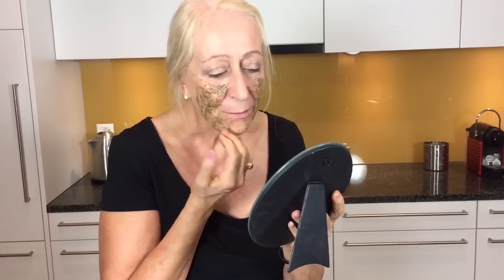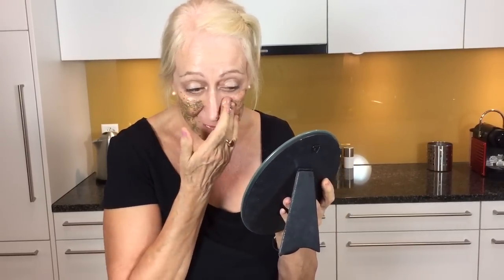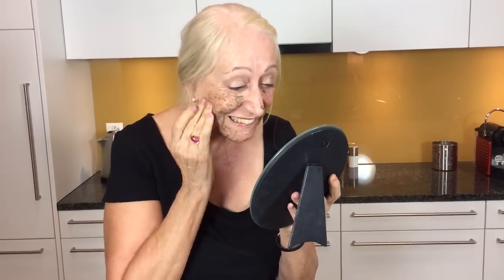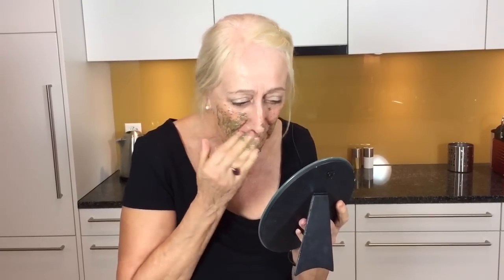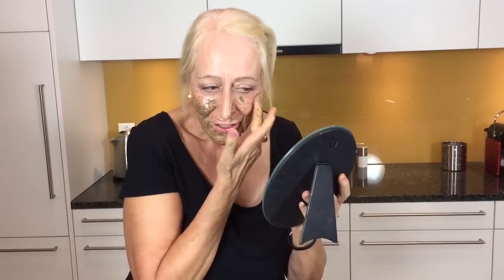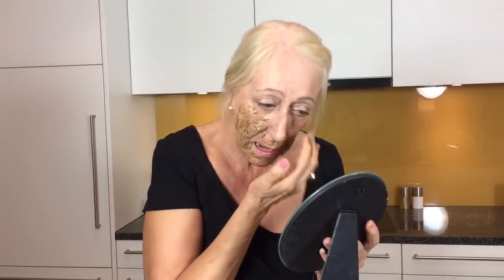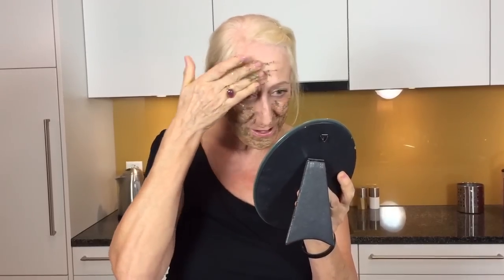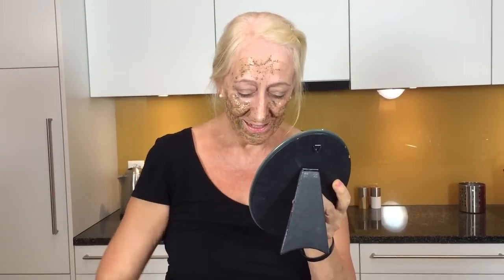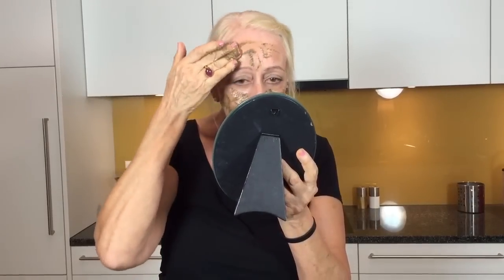I've never thought of caffeine on my face before but it does make kind of sense. It smells like coffee — it's really cool. You know, it really isn't as bad as I thought it would be. I wasn't sure what to expect but it's got a very interesting consistency. I think it looks quite attractive, don't you? I'll maybe put a bit on my forehead as well just to complete the picture. I would probably stay away from your eyes though — that's probably a good idea.